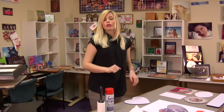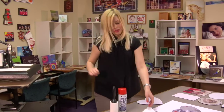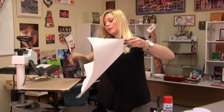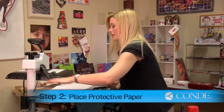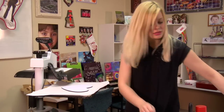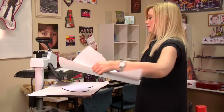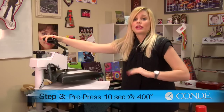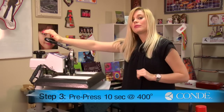Once you've finished with your sticky lint roll, we're going to pre-press our mousepad. I have my press at 400 degrees. I'm going to apply a sheet of protective paper on the bottom, place my mousepad, one more sheet of protective paper, and I'm just going to pre-press for 10 seconds using medium to heavy pressure.